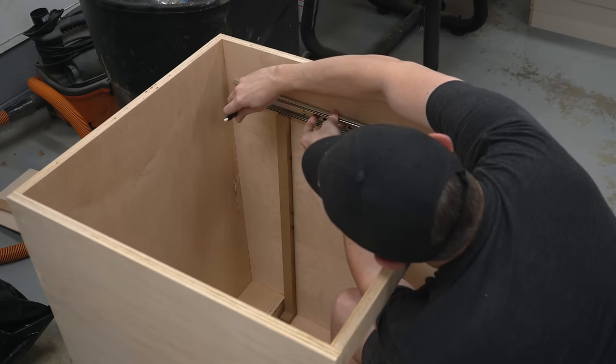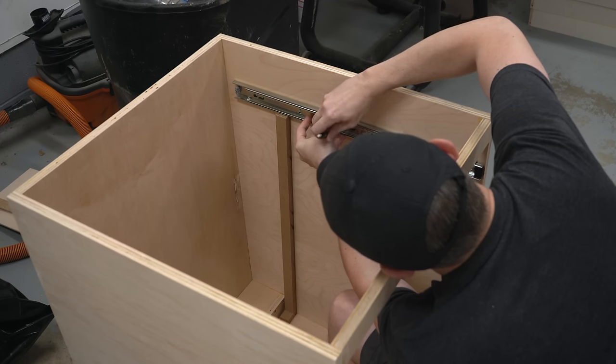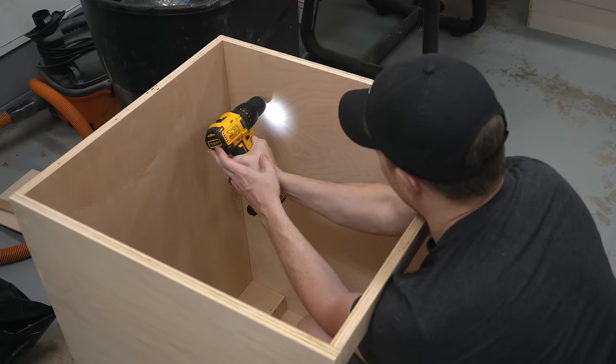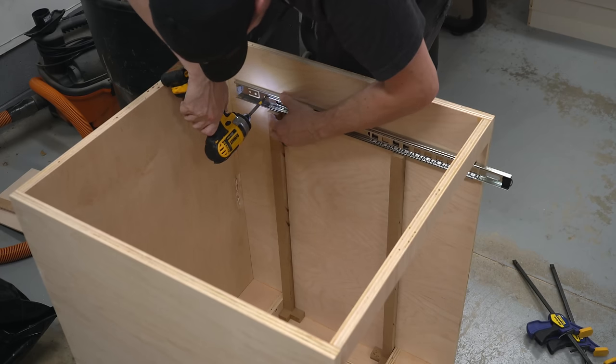This here is my preferred method when putting in a bunch of drawers. I use a couple scrap pieces of plywood or MDF and cut them to the height I need for the top drawer slides. This guarantees that they are the same height for both sides. Once these are done, I cut them down to the length of the next slides below and rinse and repeat. I never have to worry about any of them being off or not lining up properly using this method.